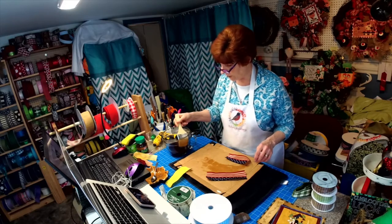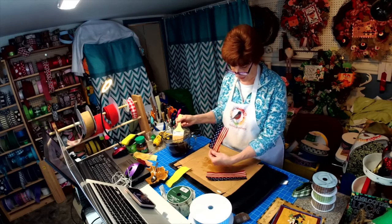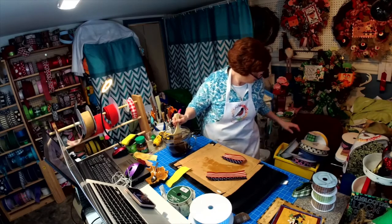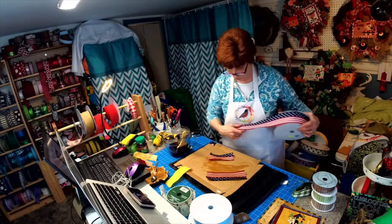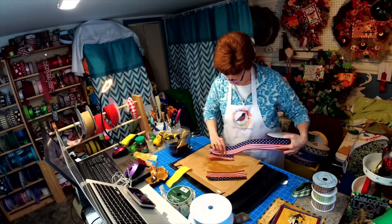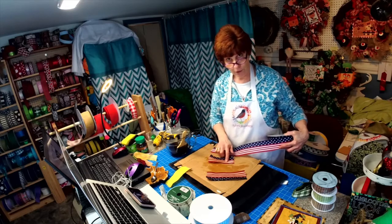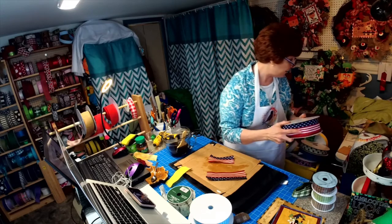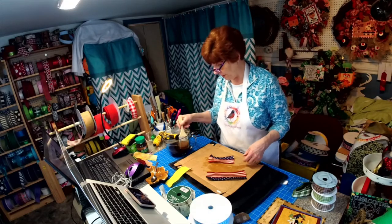So I thought it was a good idea just to do it this way. This is how it looked when it dried, and this is how it looked when it came right off the roll. I could go back and do another coat of the coffee and get it darker, or put more coffee in to get it darker.